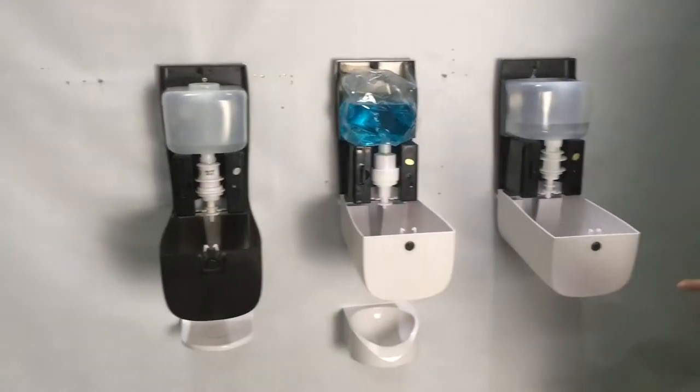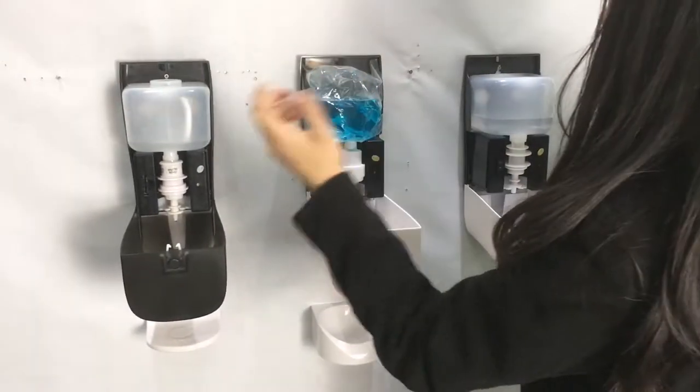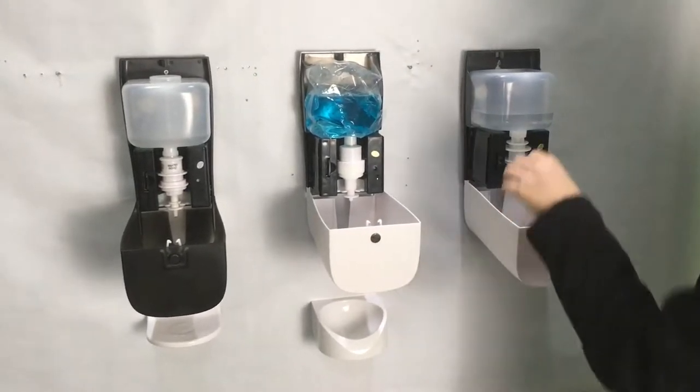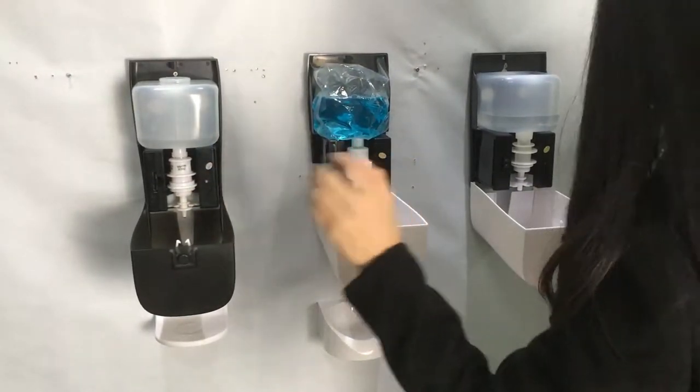The dispenser has three versions: the spray, foam, and liquid. It can also work with a disposable bottle, disposable bag, and refill bottle.